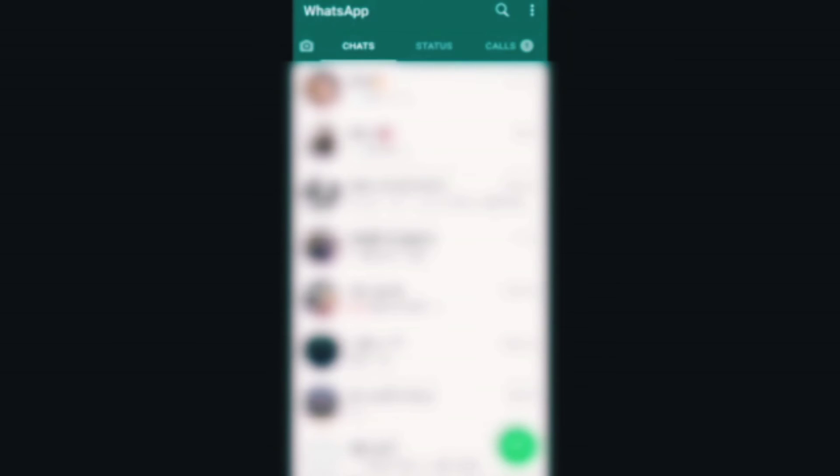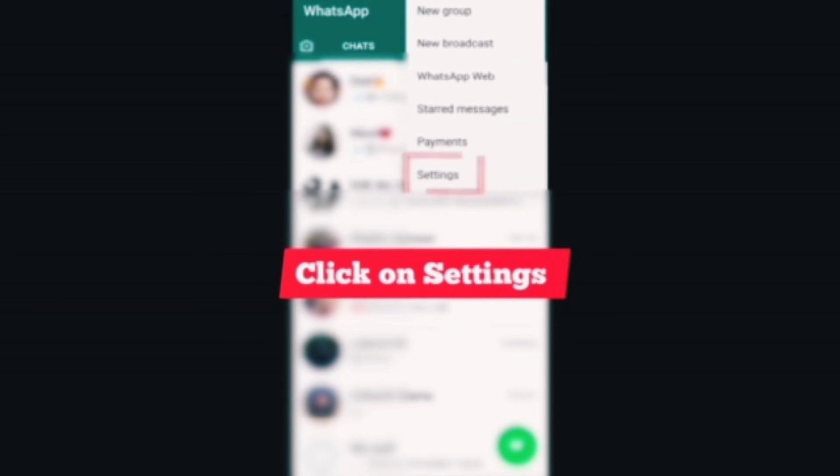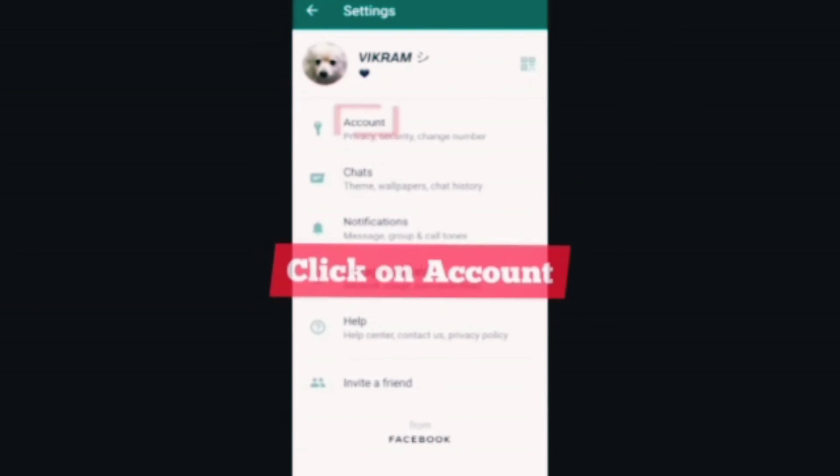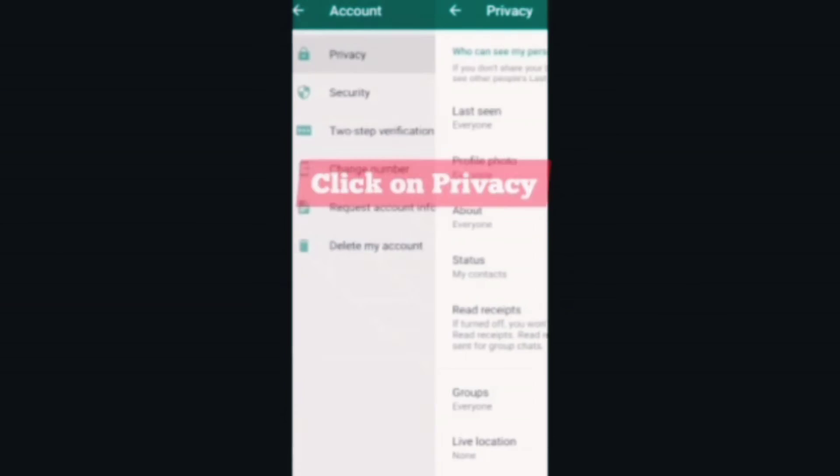Yes, it's very easy to set this fingerprint lock. So without wasting any time, let's see the demo. Open WhatsApp, press on the three dots on the right-hand corner, from the menu click on Settings, click on Account, click on Privacy.